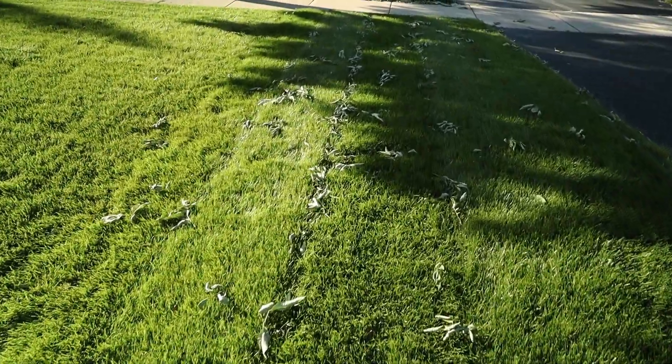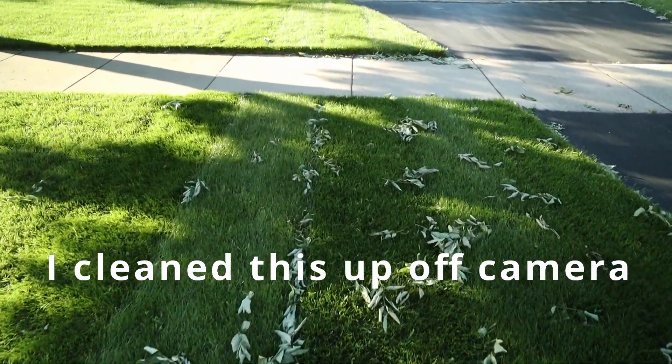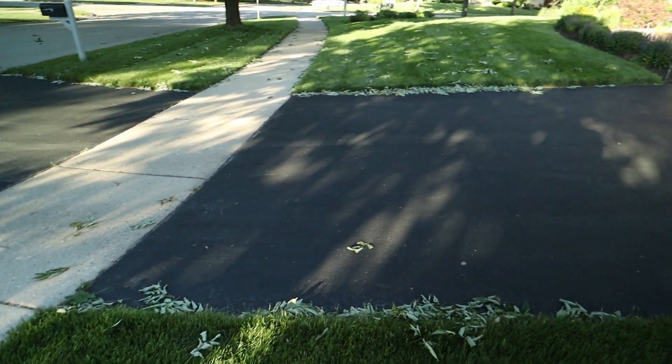We've had a pretty big storm this past week — an inch of rain and a lot of wind — so we have a tree in the front that just blew leaves all over the place. We've got to clean that up first, and then we'll start giving it some tools. Let's get to work.